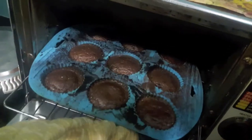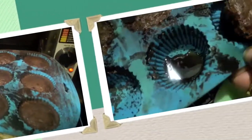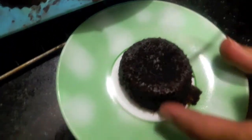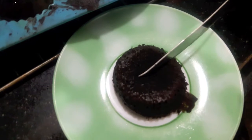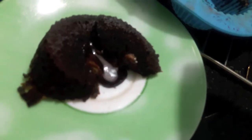Our lava cake is done, as you can see. Now I will demould it. You need to be very careful if you are using this mould. I suggest you use ramekins. And you can see the chocolate oozing out.